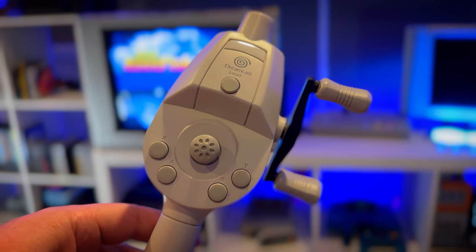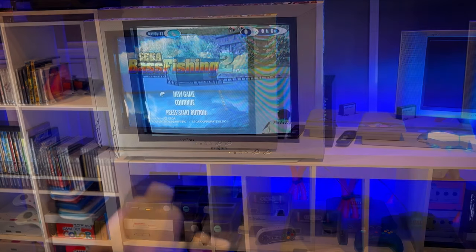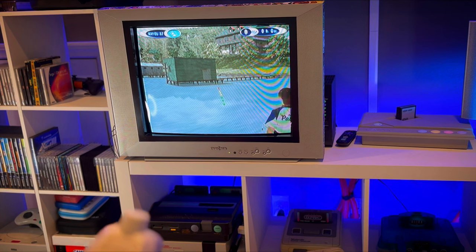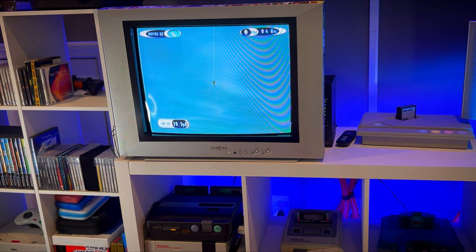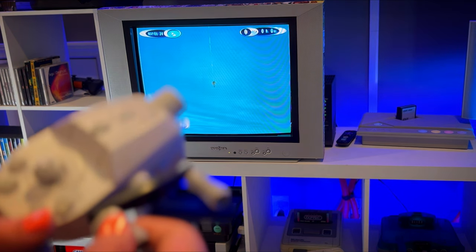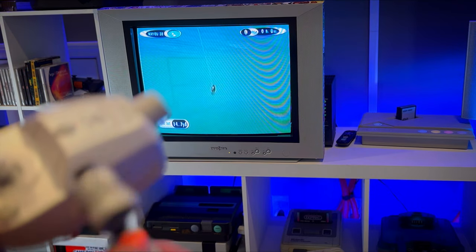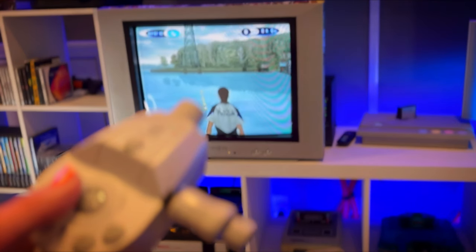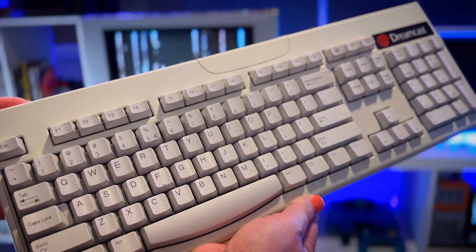Next we have the official Sega fishing rod. This one is good for games like Sega Marine Fishing, Sega Bass Fishing, and Sega Bass Fishing 2. It does a good job of giving you an authentic fishing experience for its age, and it stays true to its arcade counterparts.